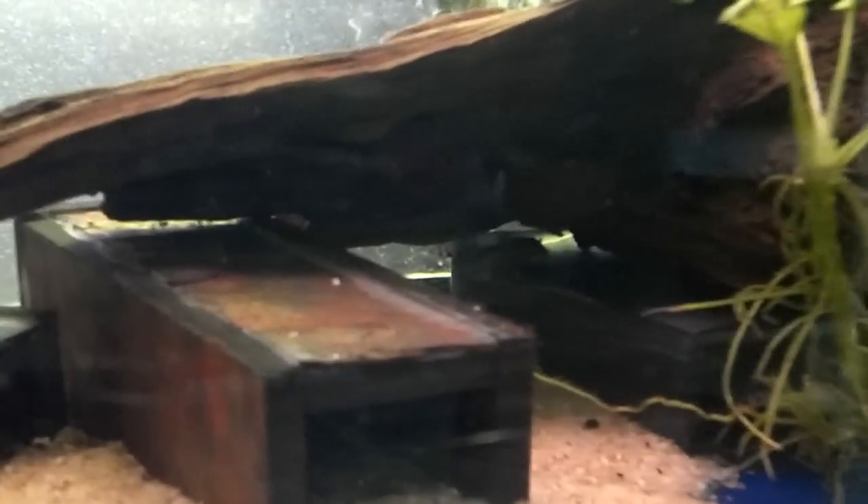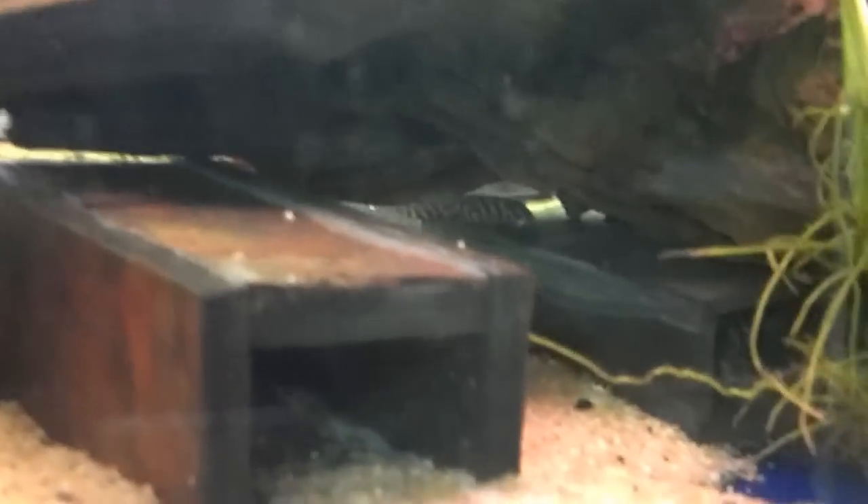A lot of people have a preference over terracotta caves or slate caves. I use slate caves — I probably have a dozen or so. There's a fry there, just kind of hanging around right on the wood. I don't know if you can see them on top of that slate cave in the driftwood — it's kind of everywhere in the tank. But they like these small, one inch by maybe inch-and-a-half opening caves.